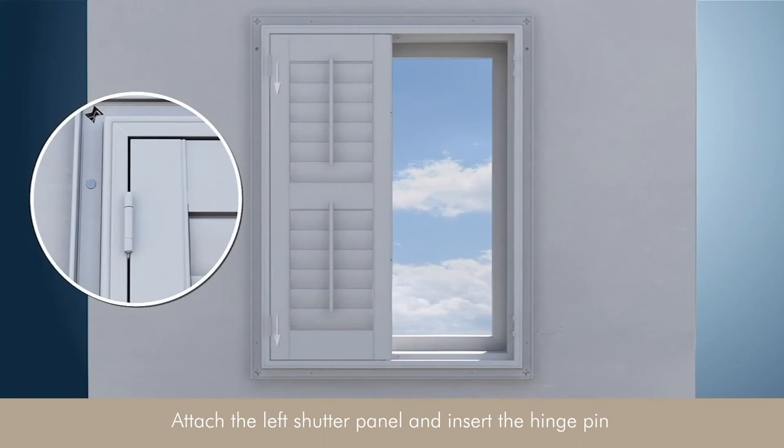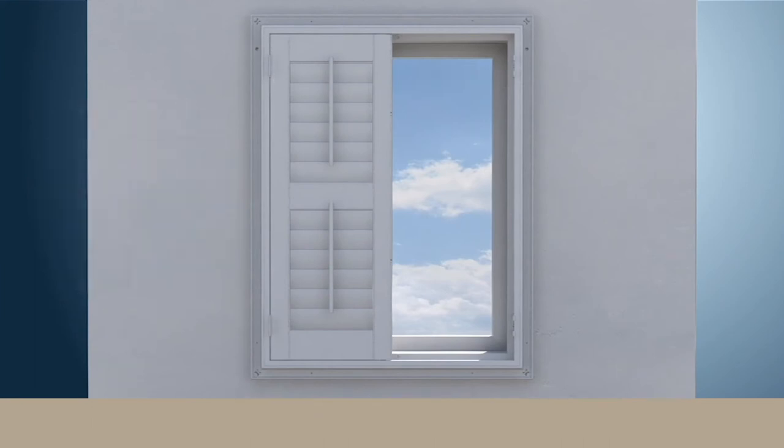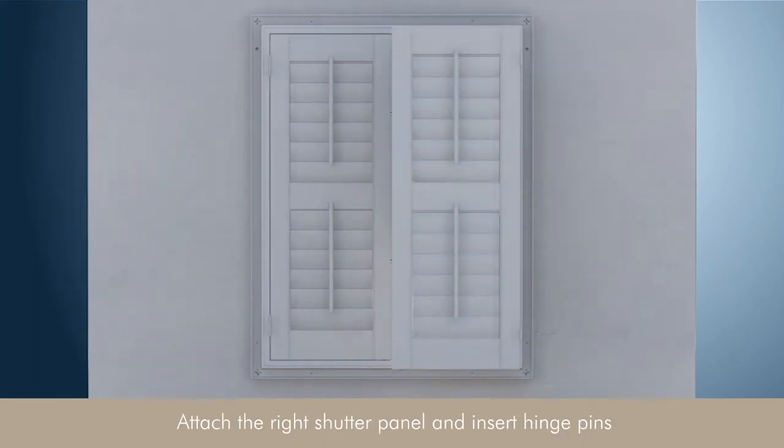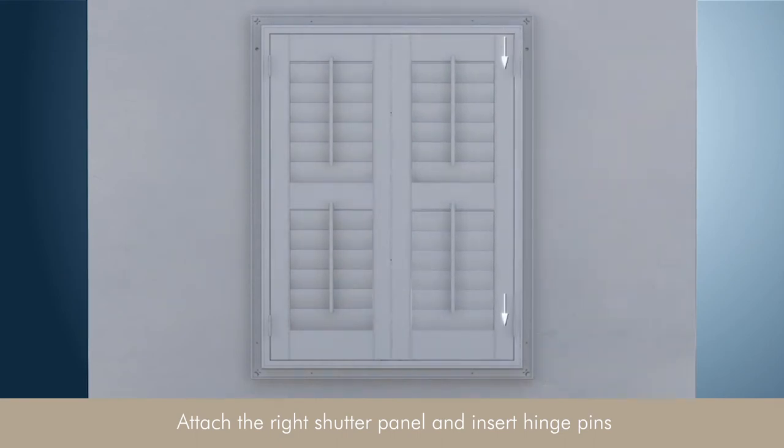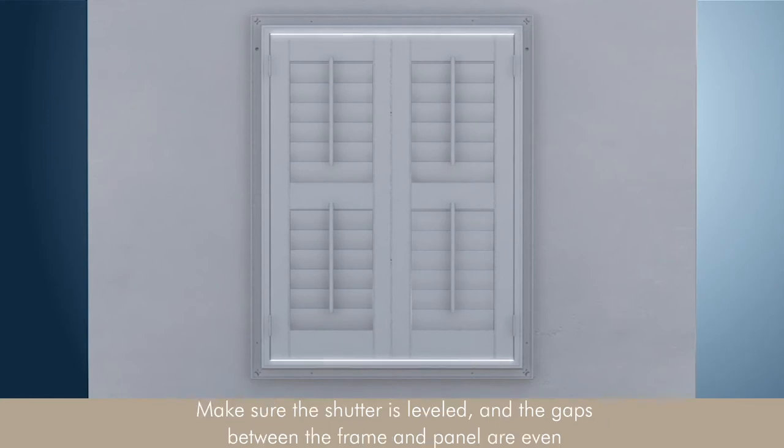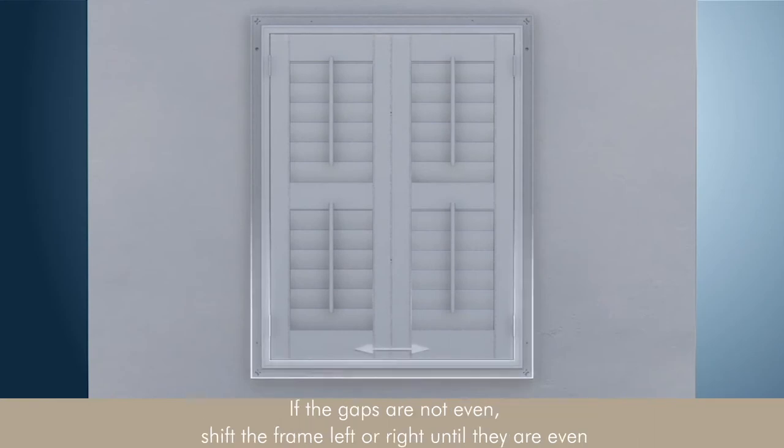Attach the left shutter panel and insert the hinge pin. Make sure the shutter is leveled and the gaps between the frame and panels are even. If the gaps are not even, shift the frame left or right until they are even.